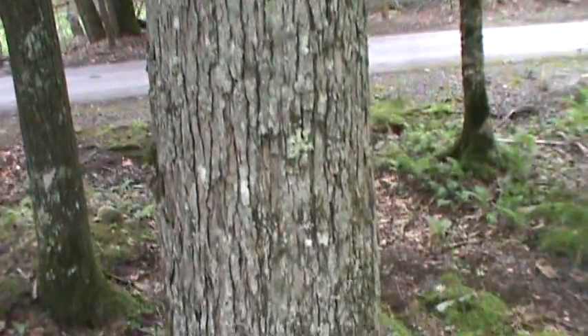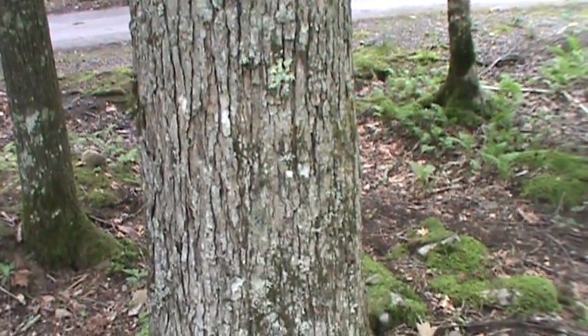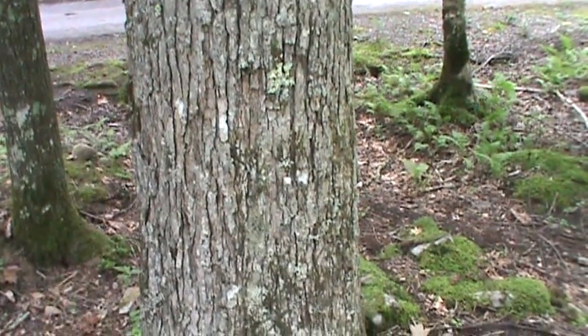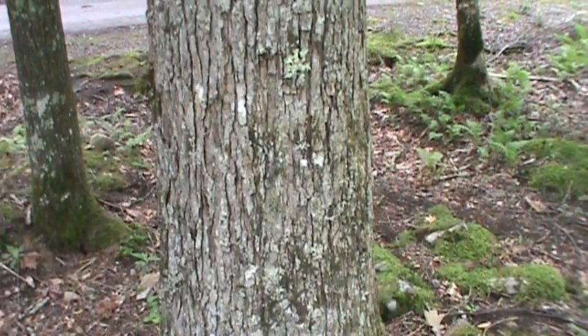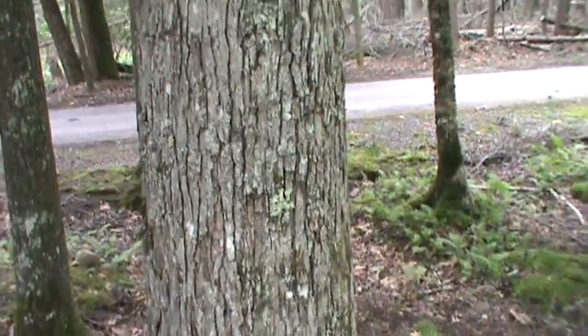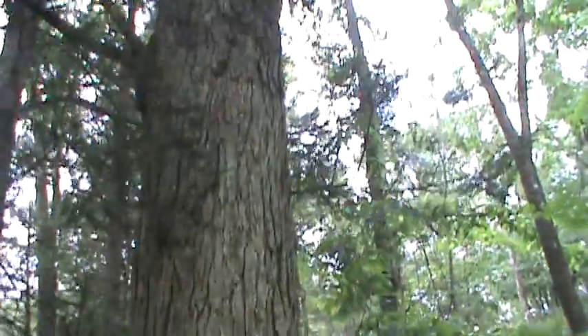See the bark of a white oak, Quercus alba. It's kind of white — kind of distinct compared to other oaks. Chinquapin sometimes looks like it, but white oak is used for a lot of barrels because of its wood.